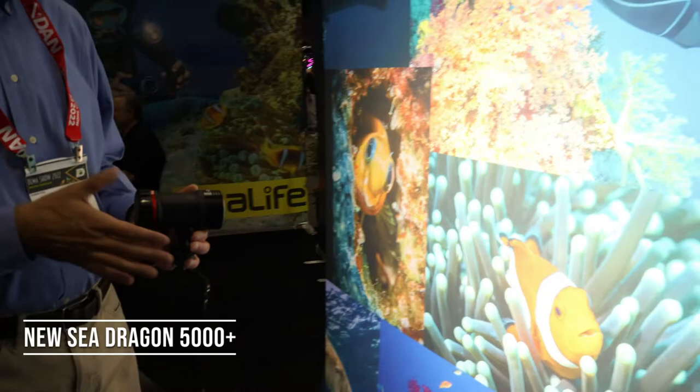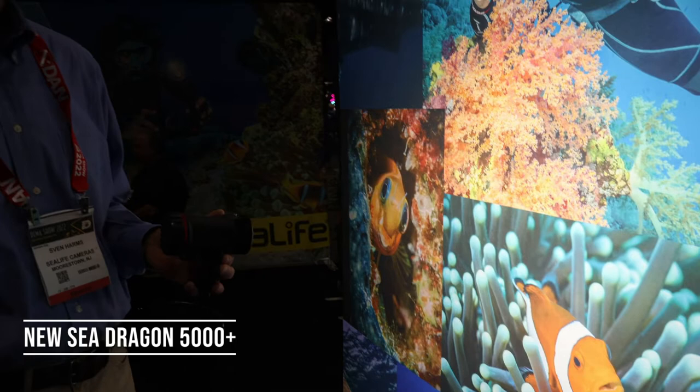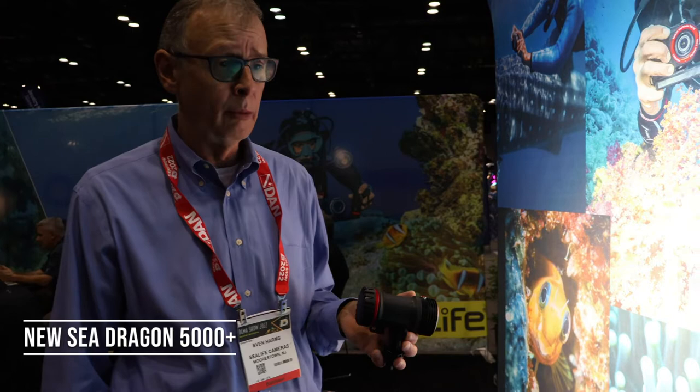Thank you very much. So we've got the new SeaDragon 5000 Plus with color boost, and I want to show you the light's intuitive color boost feature.